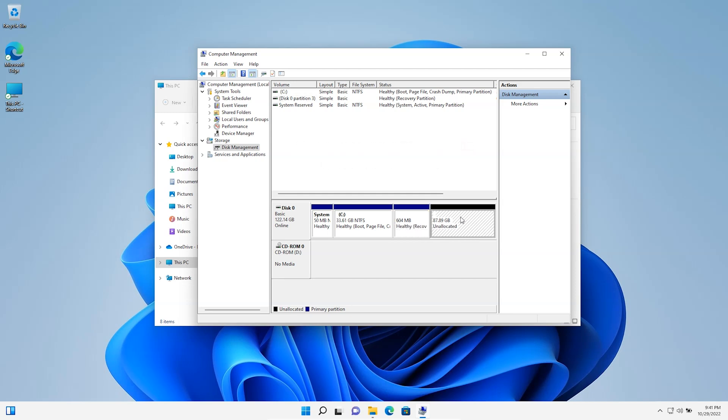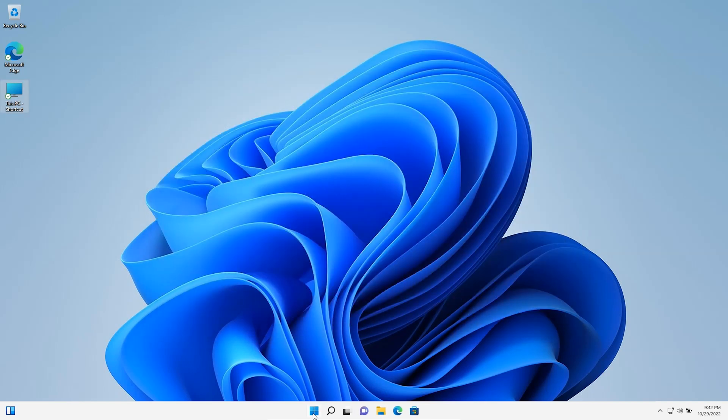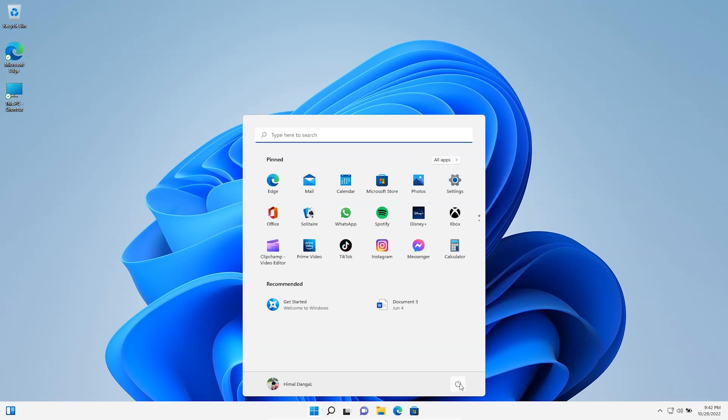This is the unallocated space where I'm going to install Ubuntu 22.10. If you don't have unallocated space, you can shrink a volume from an existing partition to create it. I'm not going to create any partition now — I'll create the partition during the Ubuntu installation. Now I'm going to restart my system and get into the boot menu.